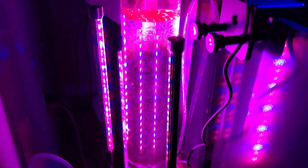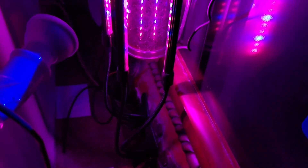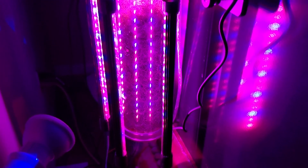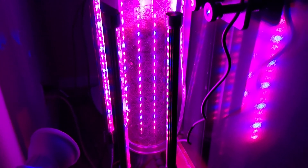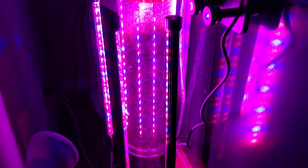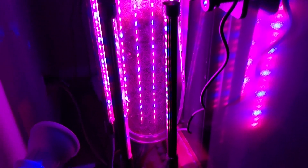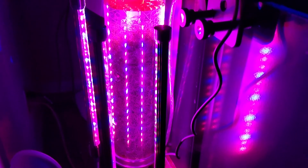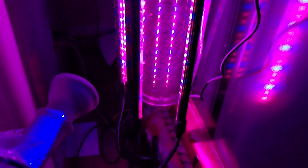The amount of light so far is perfect with these. Each unit is rated at 18 watts, but they're USB-powered and honestly each one seems to be only about 10 to 12 watts, so I'd say about 20 watts total going all the way around the chaeto reactor. I did have a PAR 38 light before and honestly I believe that was too much light.